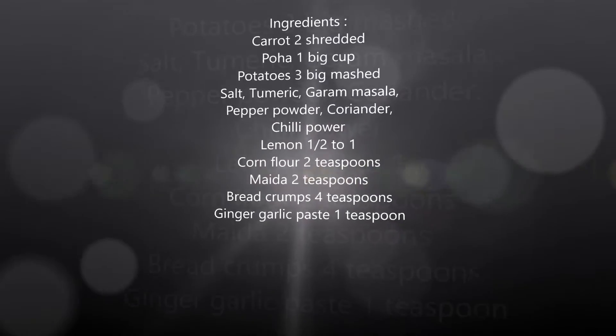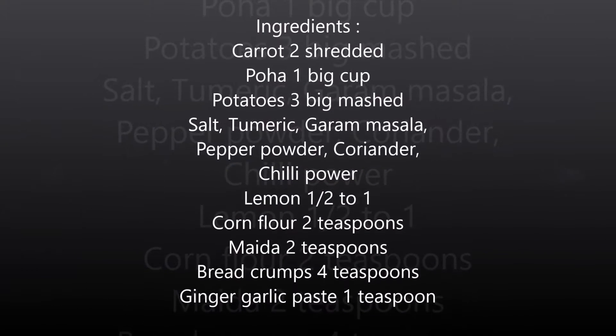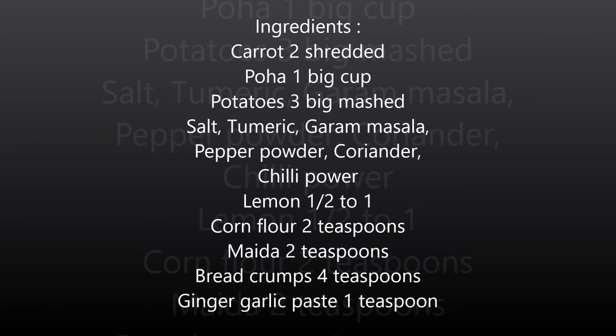The ingredients required are 2 shredded carrots, medium size poha or puffed rice 1 cup, 3 big-sized mashed potatoes, salt as per taste, turmeric, garam masala 1 teaspoon, pepper powder 2 pinches, chopped coriander, chili powder as per taste, half to 1 lemon as per taste, corn flour 2 teaspoons, maida 2 teaspoons, breadcrumbs 4 teaspoons, and ginger garlic paste.